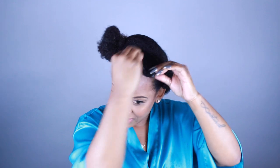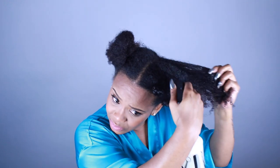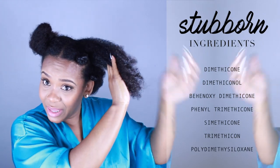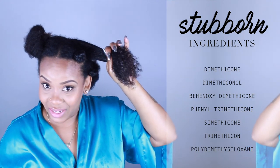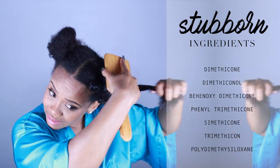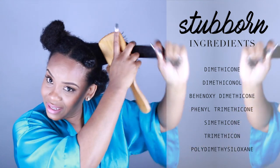It is so important to use a good conditioner. A lot of people like to use just a cheapo conditioner in their spritz because they want to use it up, but it's not a good idea to use cheap conditioners because most likely a cheap conditioner is going to have some really bad ingredients. If your conditioner has any of these listed ingredients, then it's not a good idea to use it as the conditioner for your spritz.